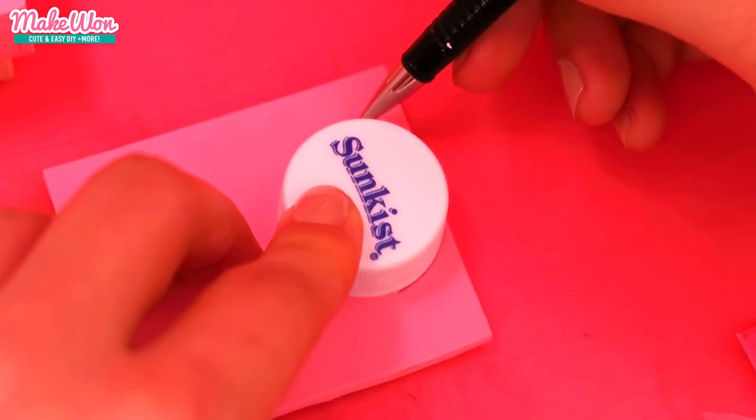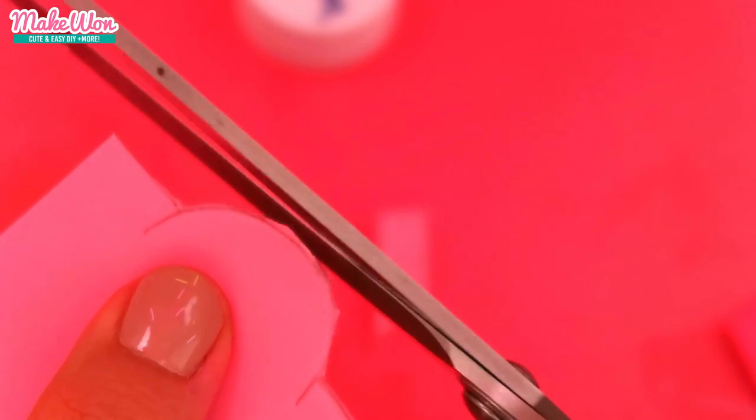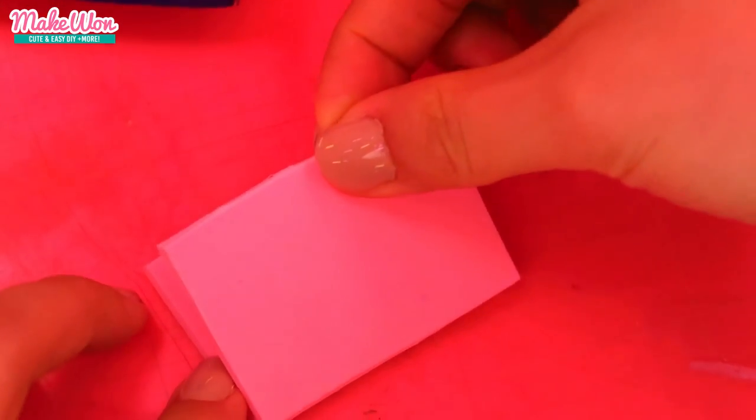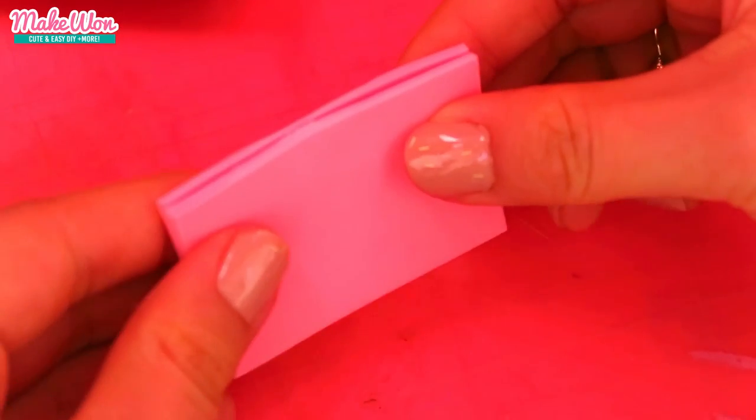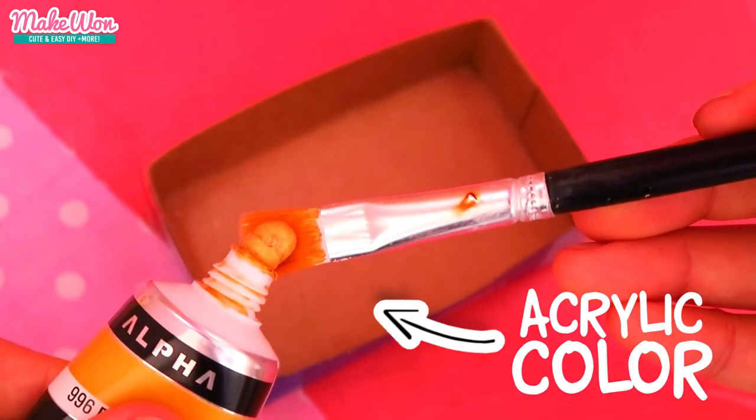Now you can spice up the backboard using a bottle cap like this. And this one is to cover the other end of the bed. I decided to color the inside of the lid.